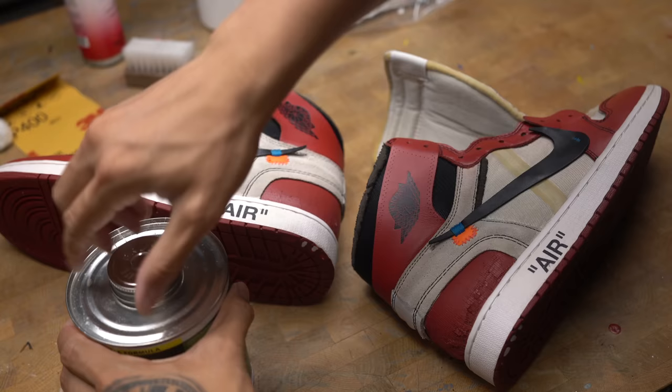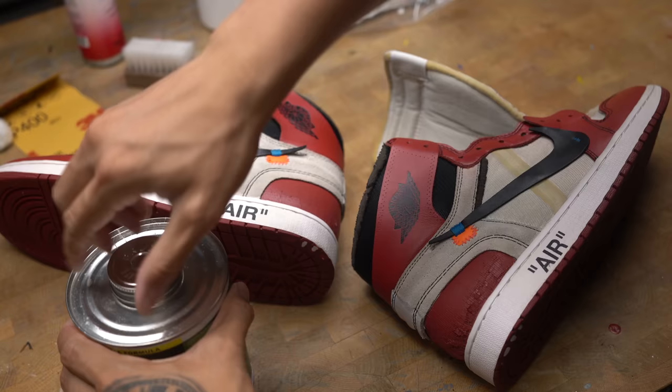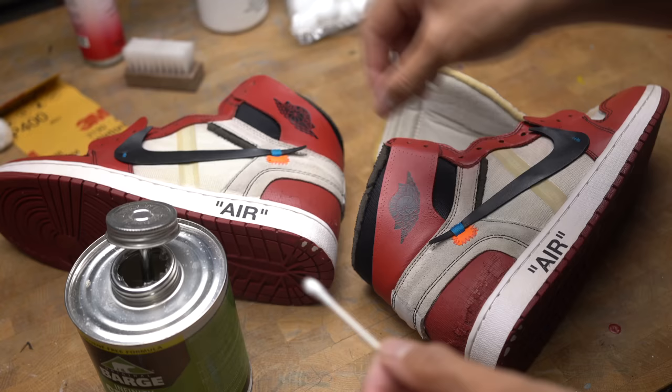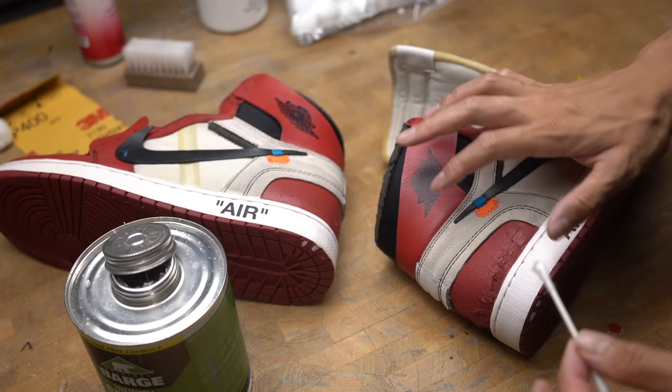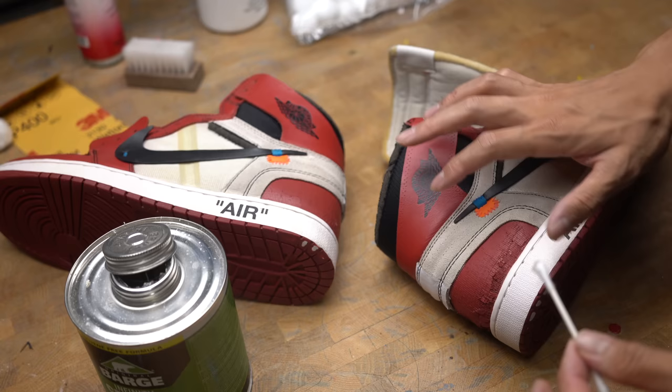Now the last step is to glue that little flap on the swoosh back down. Originally I think it was glued down by the factory, but because of how worn they are it came back up. So I'm just going to use Barge Cement Infinity to do the job. And that's it for this video, guys — I'll see you all on the next one. There's a link to my email address and a portal to my Instagram and TikTok down in the description below, so hit me up if you need your shoes restored.